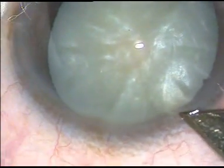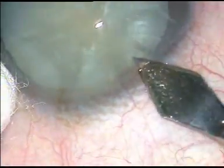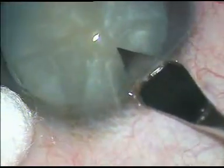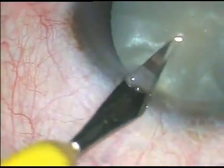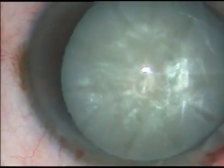This is phacoemulsification of a soft intumescent cataract. The main incision is being given at around 11 o'clock with a 2.8 mm keratome. One side port is made at 1 o'clock.